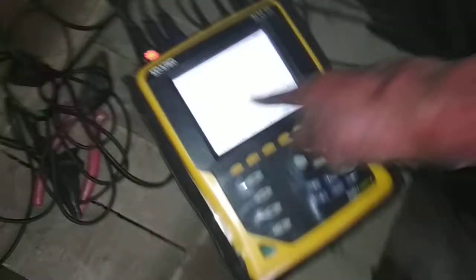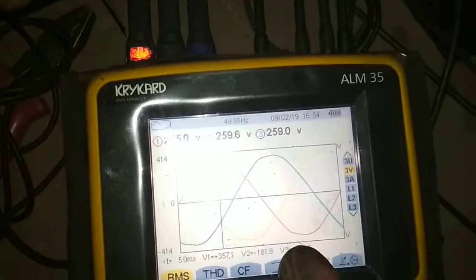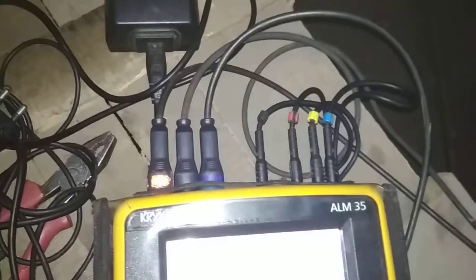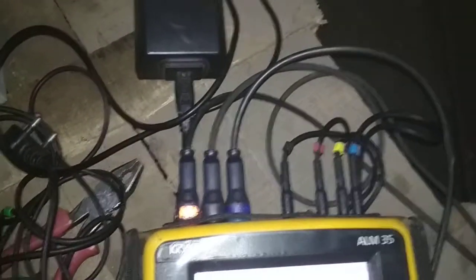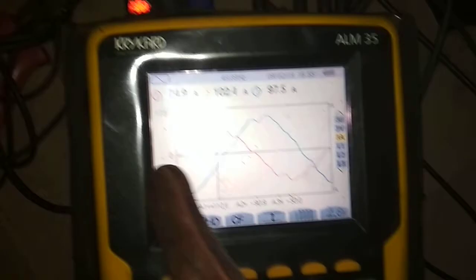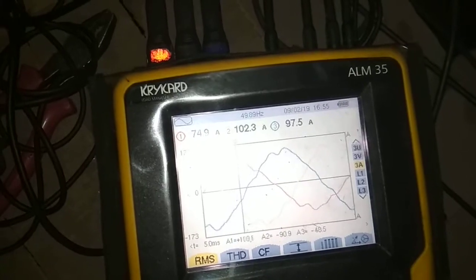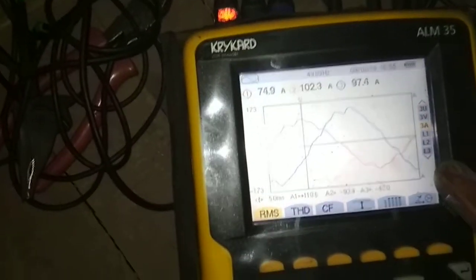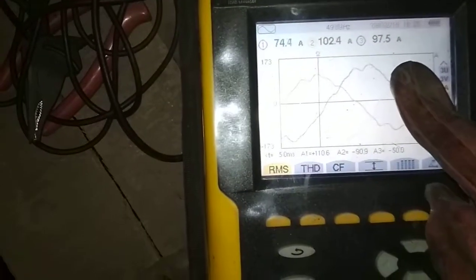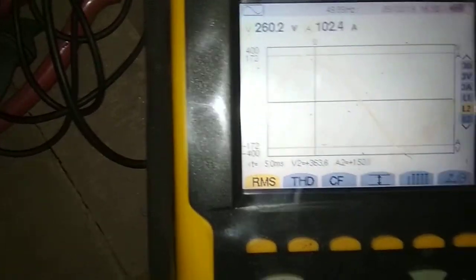Now this is the screen of our instrument. This shows the voltage — the line voltage. You can see it in red, yellow, and blue. Thereafter, this shows the ampere in three different phases. And then this is the single phase — L1, L2, and L3.